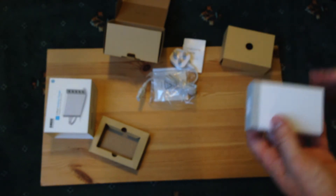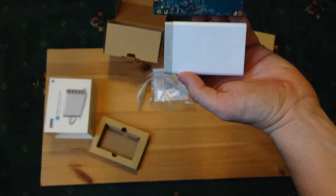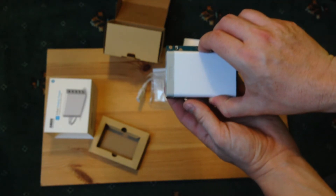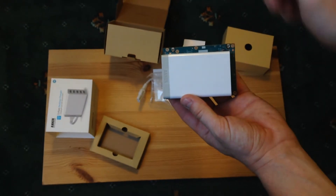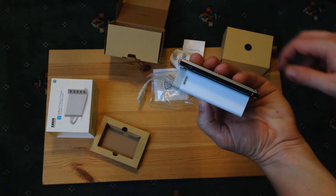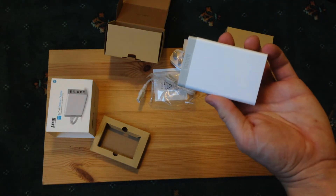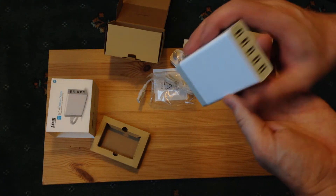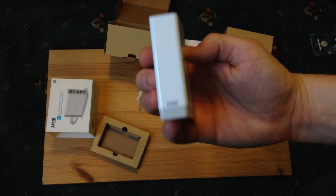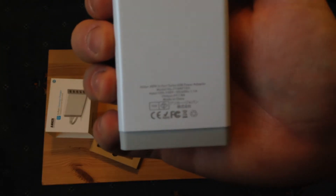Let me check out the packaging and put it in comparison. Here we have a standard two-and-a-half-inch laptop drive, and now we have the Anker device — it actually fits within the footprint of the hard drive itself. It's a lot thicker obviously, but not too bad. So compared to having to take multiple power supplies, this is quite nice. The Anker logo is clear all the way around, just white.